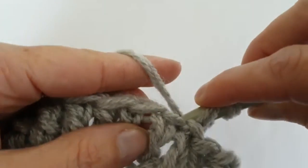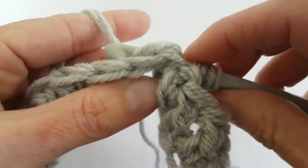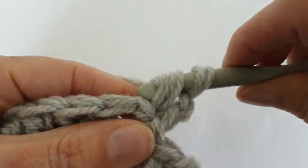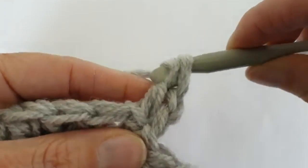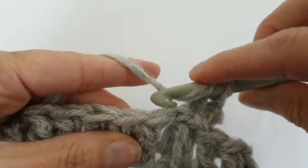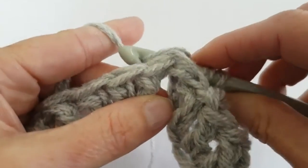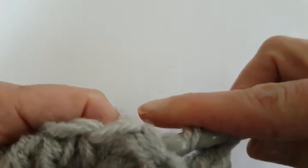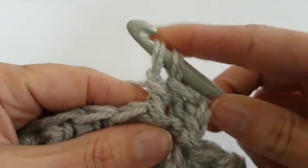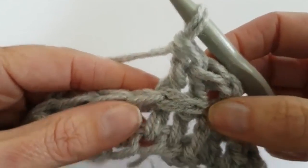Yarn over and pull through 2 loops. Yarn over and pull through 2 loops. Yarn over and pull through 3 loops. Yarn over and insert behind the double crochet, yarn over, pull up the yarn, yarn over and make a double crochet. I've made two double crochet back post.